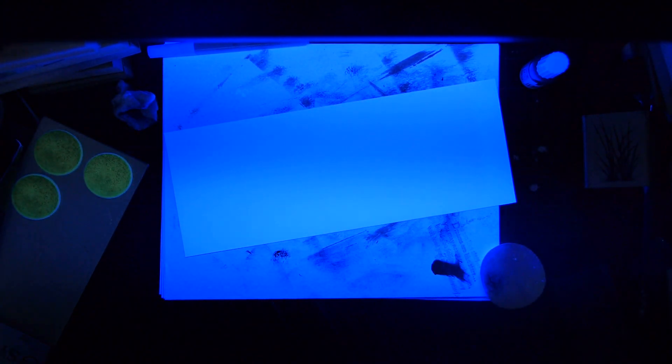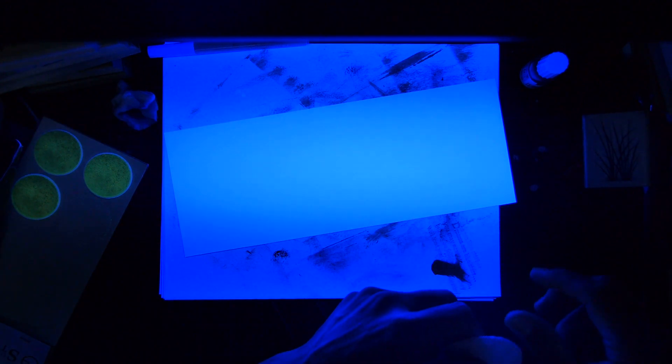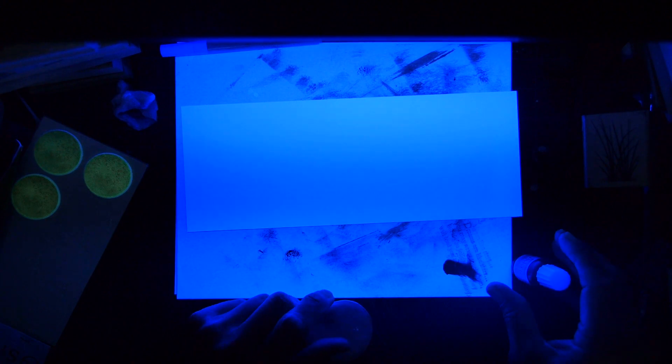Welcome to Stampscaping 101. I should have done this video for Halloween, but this is black light stamping. I have a fluorescent black light here that I've mounted on a couple stacks of wood-mounted stamps. I had to rig something up to hold that, but let's try something.